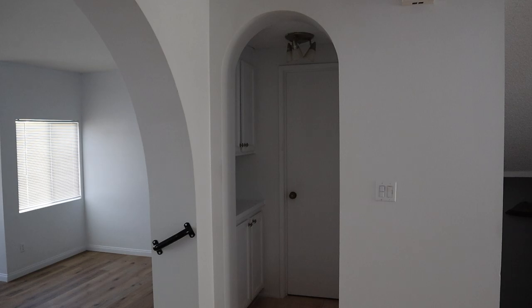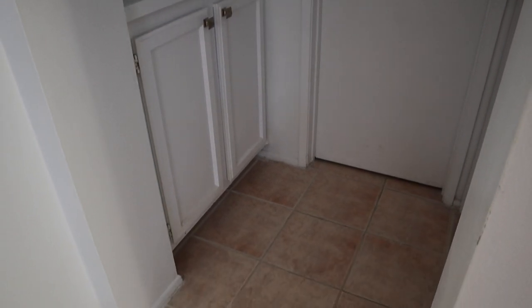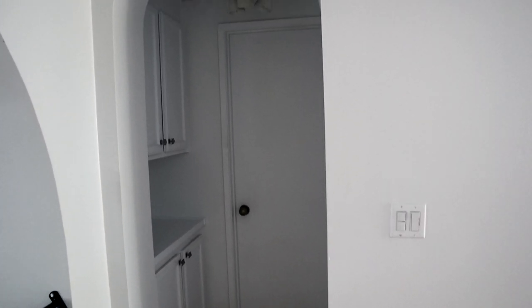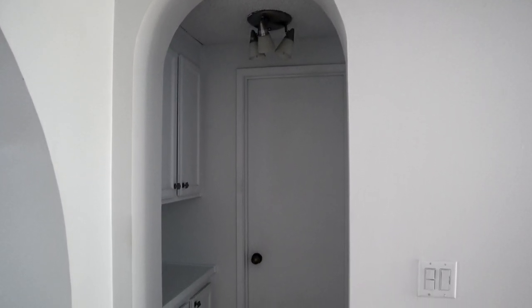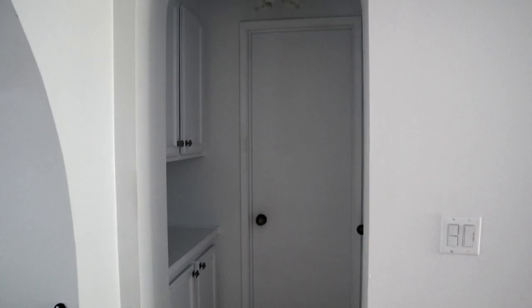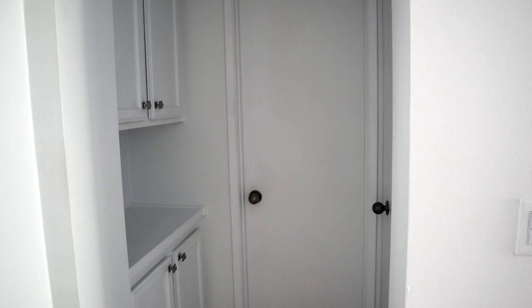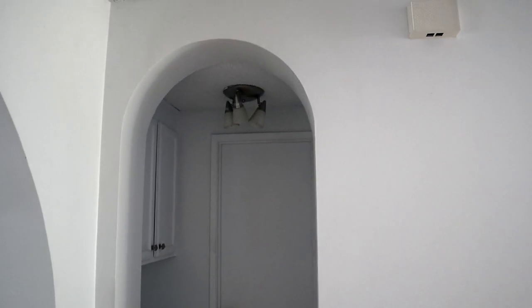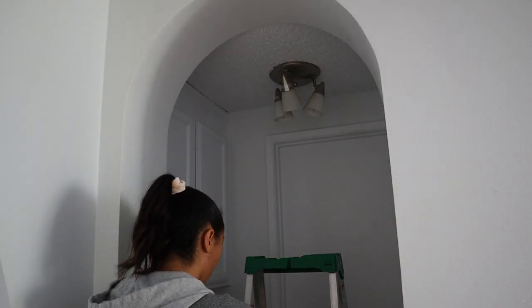For today's video we're going to be making over the entryway while we wait for the living room furniture to arrive. I really wanted to get started since this is the first thing you see when you walk in. I love the arches — they make such a statement. The only thing I'm thinking of changing is the all-white paint feels like a little too much, so I want to create some sort of accent wall. I'm also thinking of scraping the popcorn off the ceiling, changing out the light, polishing the doorknobs, and definitely changing up the floor.